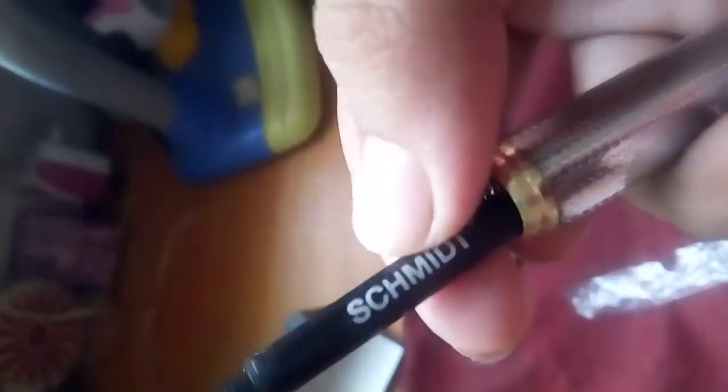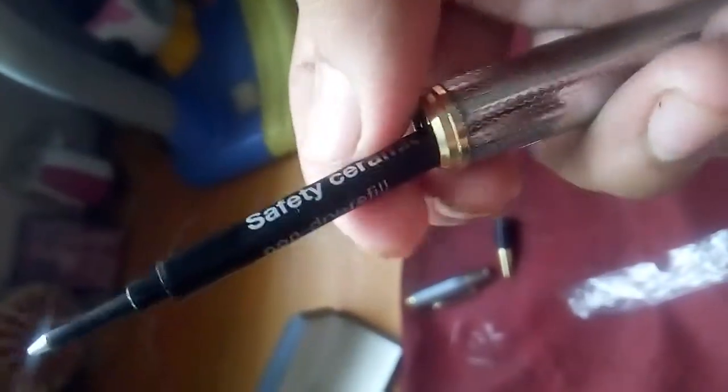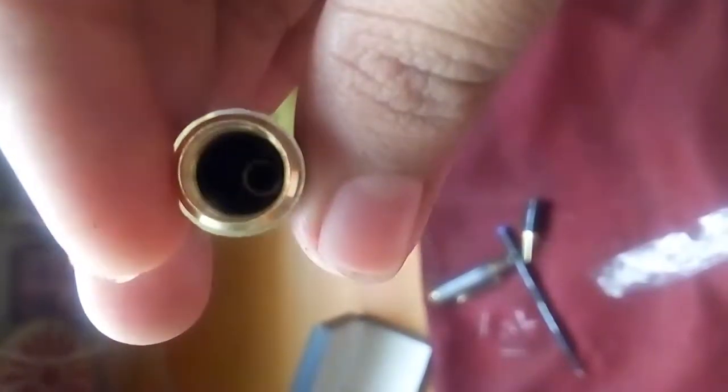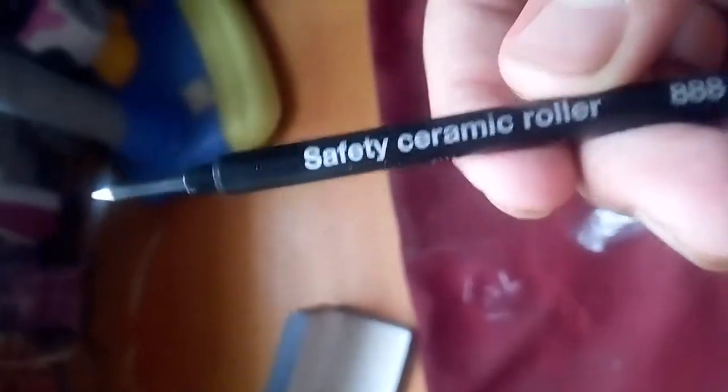Wow, inside it says 'M WFL safety ceramic roll non-dry refill.' It's from the Scheme It company, an exported and imported pen especially from USA and Germany. As you can see, inside it has a full metal body — very heavy metal. Inside the cap it is also metal, and this is the 50 ceramic acrylic.